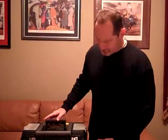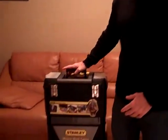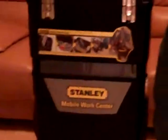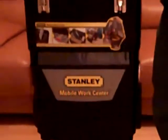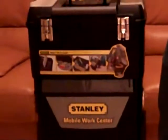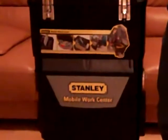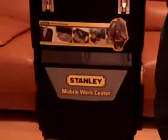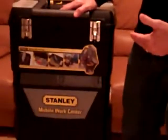Hey everybody, welcome. Tonight we're going to go over our Stanley Mobile Work Center. I got this idea from Dave Canterbury's YouTube channel called Wilderness Outfitters. It's a rolling toolbox from Stanley and I just purchased it at Home Depot for about thirty dollars.